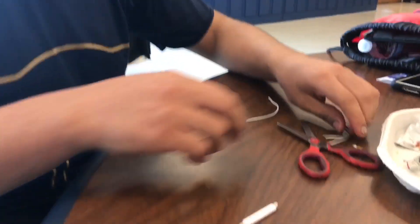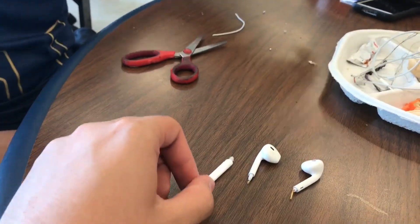Even the wireless thing — these things are even more wireless! Look at that — the new Apple AirPods right here. So yeah, basically you can fool your friends, tell them they're real AirPods but secretly they're not. It's like a prank you could do.